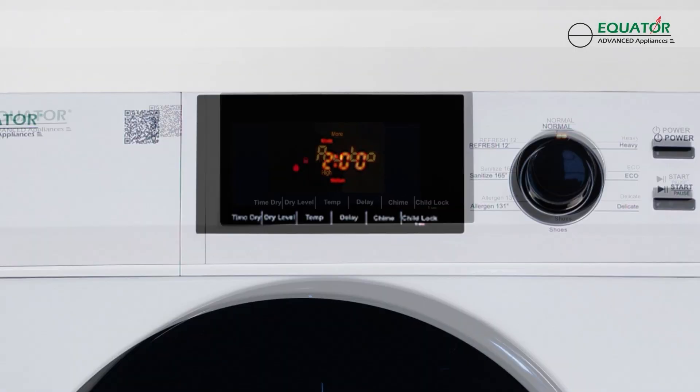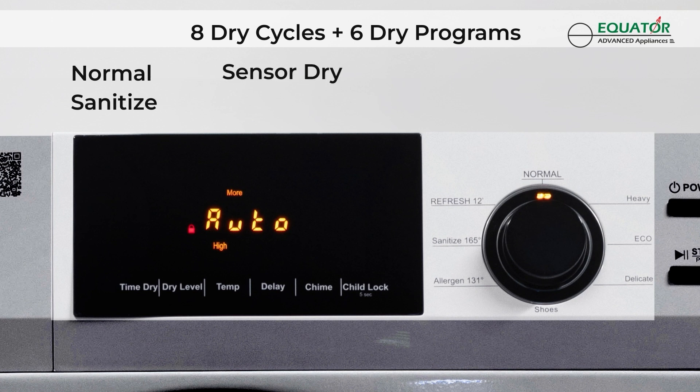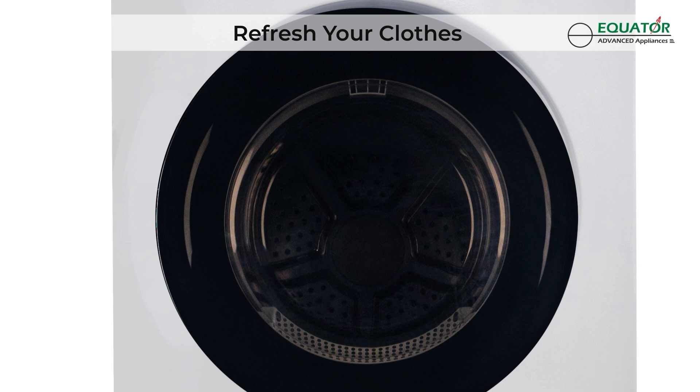Choose from a variety of drying cycles, including normal, sanitize, sensor dry, and more. Get fresh clothes every time with a wrinkle guard and refresh function.